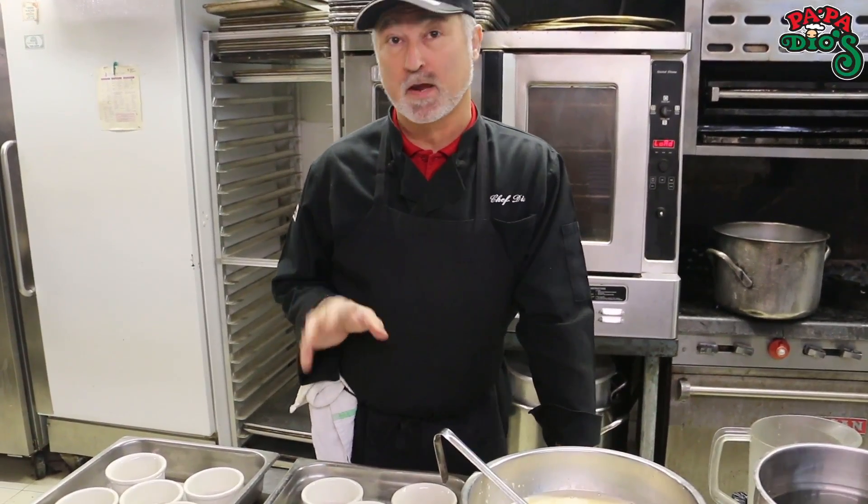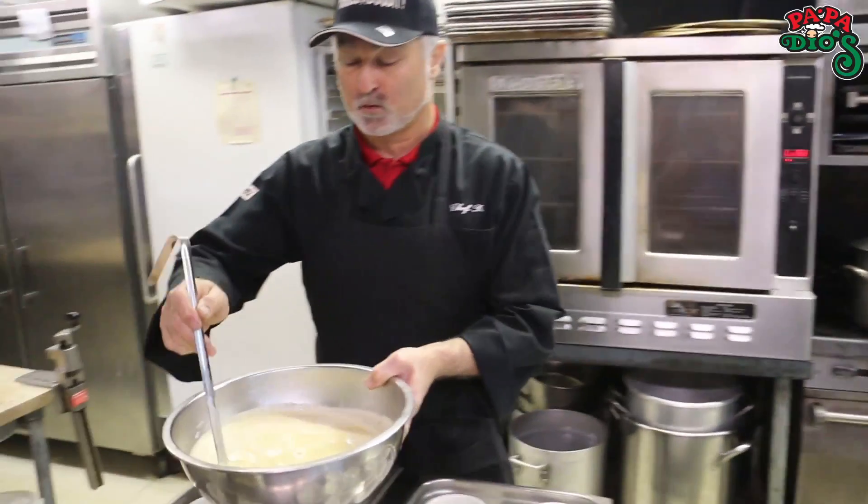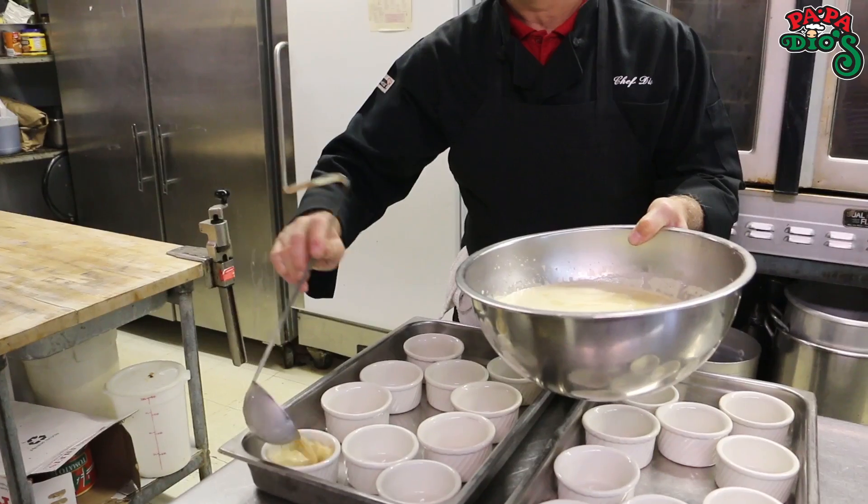Now we're going to go ahead and dip up our creme brulee mixture into our ramekins. These are eight ounce ramekins and there's 20 of them — it's a full hotel pan, two inches deep. And this is a five ounce ladle, so what we're going to do is use our five ounce ladle and ladle up 20.